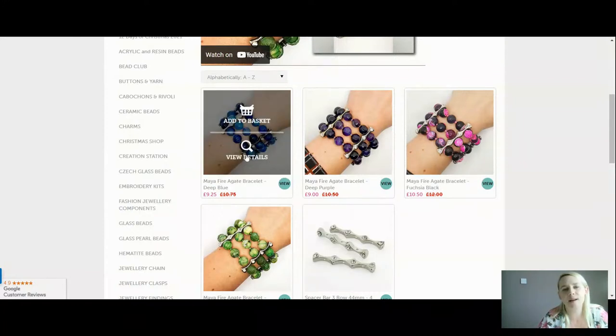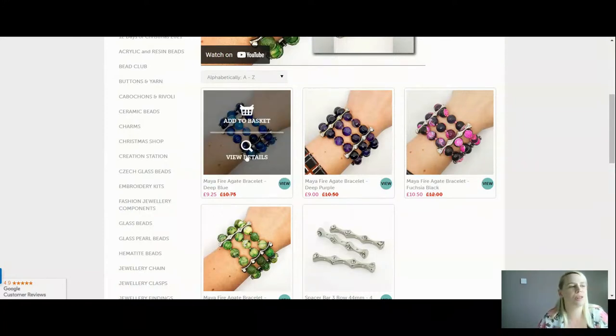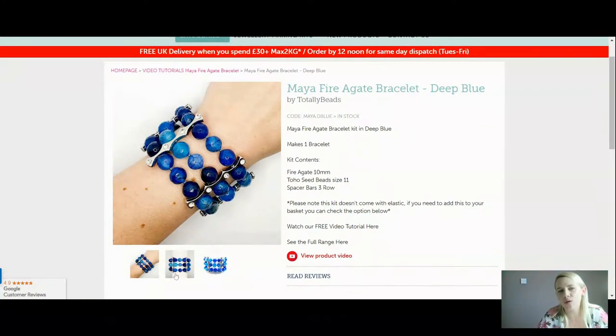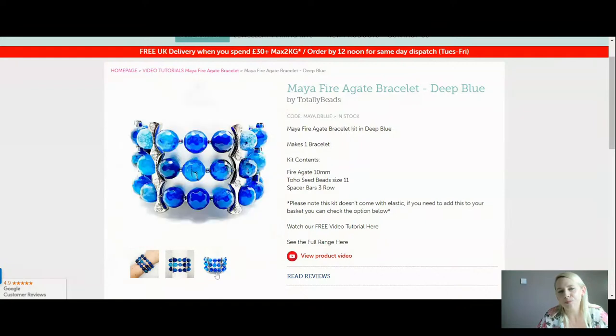These are 10 millimetres and they are faceted. This is the beautiful deep blue — you can see how it looks when worn. It is faceted so it catches the light, and you get to see those natural veins in it as well. In your kit, you're going to get your Fire Agate, 10 millimetre in size. You'll probably need about 45 for this particular design. You're also going to get your Toho seed beads in size 11 and your spacer bars.